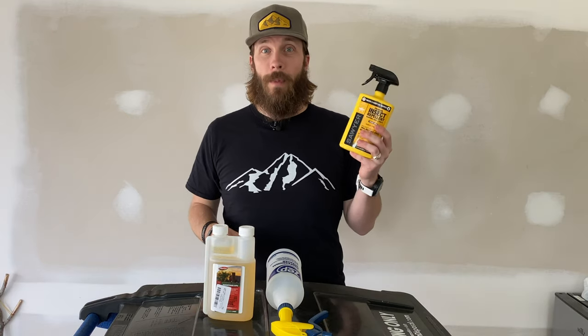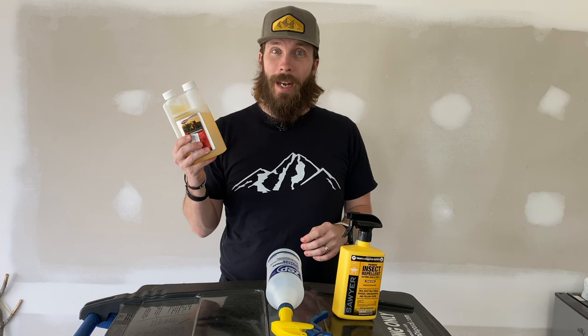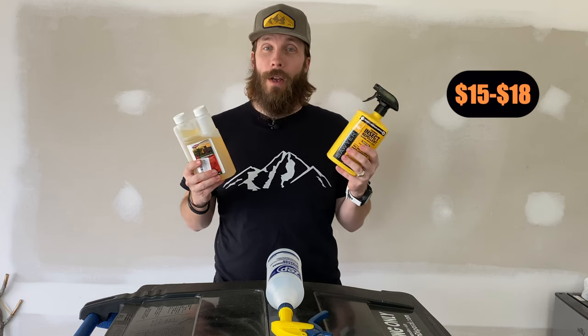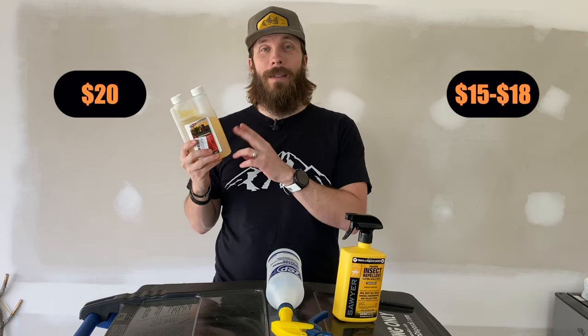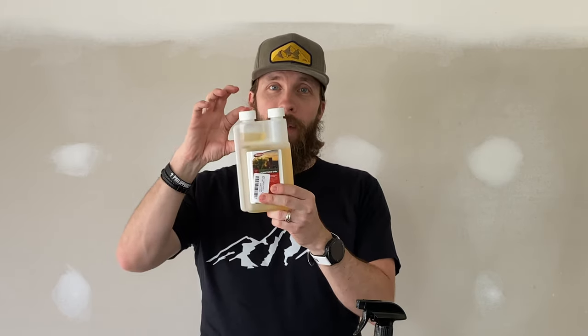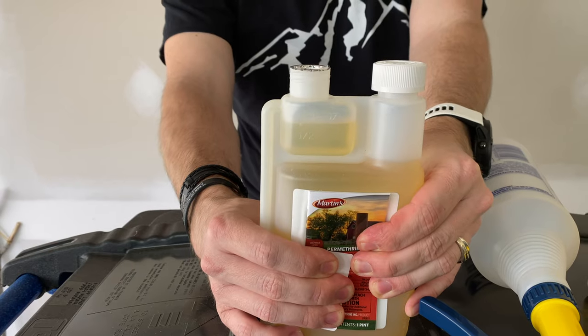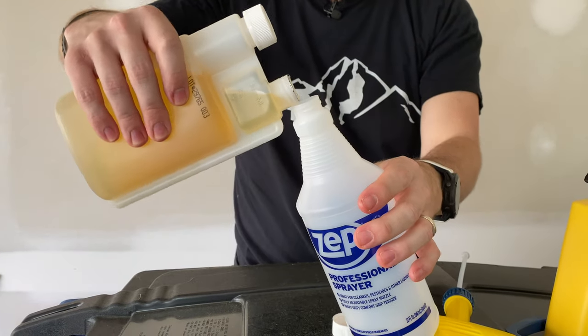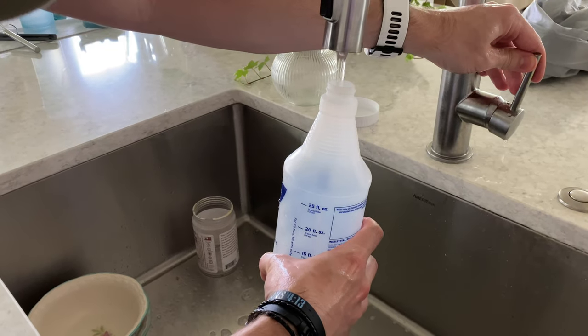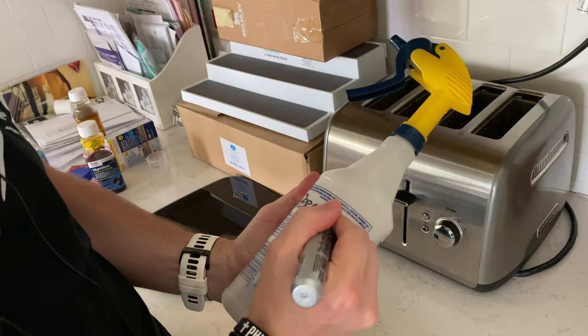When you buy permethrin, you can get it premixed like this bottle of Sawyer permethrin — 24 ounces — or you can buy a more concentrated version, permethrin 10. This is from Martin's, 16 ounces, and you can use this to mix your own by mixing one ounce of this with just 19 ounces of water. The premixed bottle costs about $15 to $18 on Amazon; this costs about $20, but I can make 16 sixteen-ounce bottles out of this. To mix it, squeeze permethrin up into the measuring section until you reach the one-ounce line, dump it into a spray bottle, and add 19 ounces of water. Fill to the 20-ounce mark and you've got 20 ounces of permethrin ready to use.